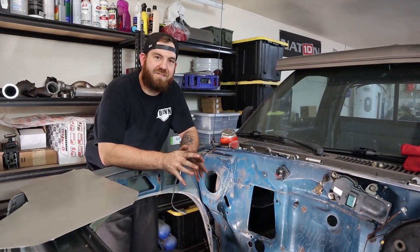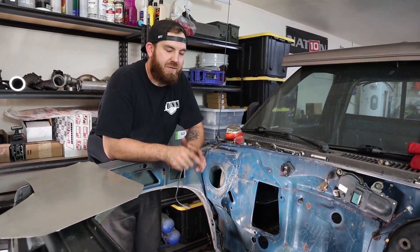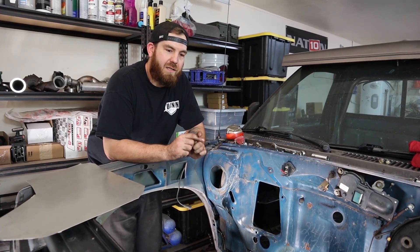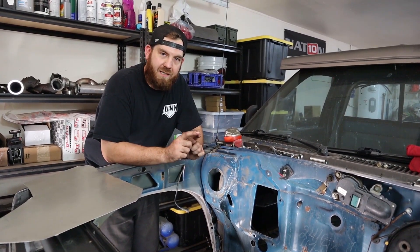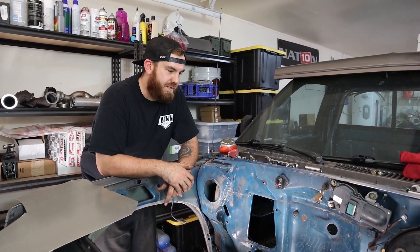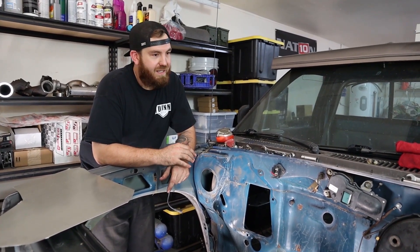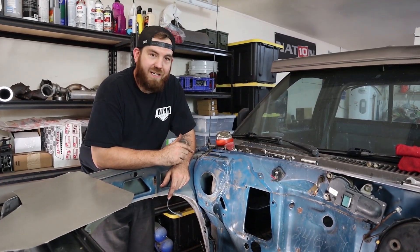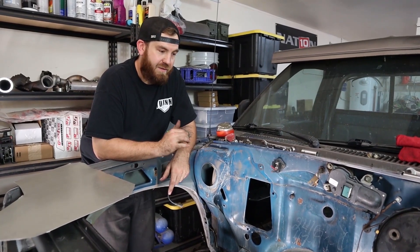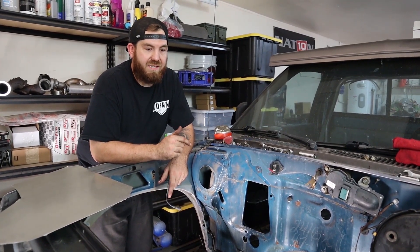I've set a goal for this truck — I want to have it ready to go to the Ziptie Drags in Tucson, Arizona, January 17th, 2020. It may seem like a long ways away, but after going through all the stuff I need to do, it's coming up pretty quick, so I'm gonna have to hit it pretty hard and get this thing going.